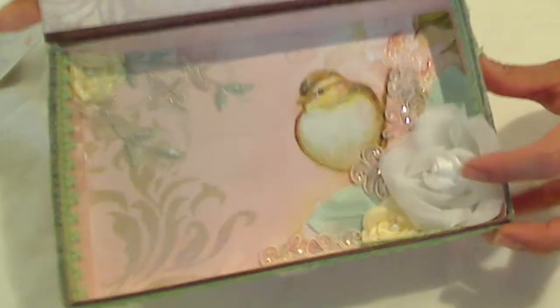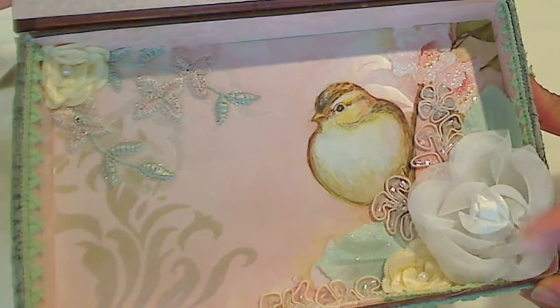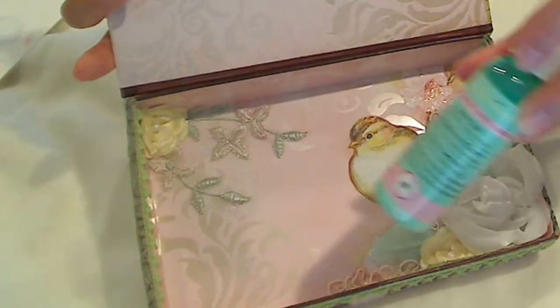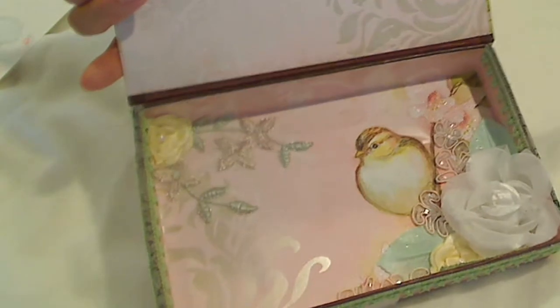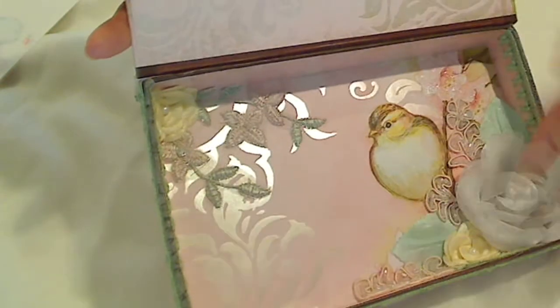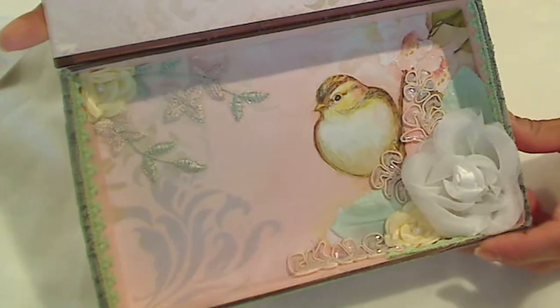And I used this beautiful big vintage white rose. The leaves actually come white too, but I took a little bit of green shimmer Recollections spray and just sprayed the leaves so there's a little shimmer to them as well. I dabbed it off because I didn't want it pooling or too dark — I wanted that nice light mint green color.